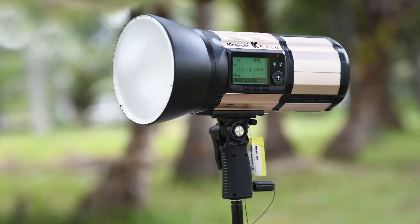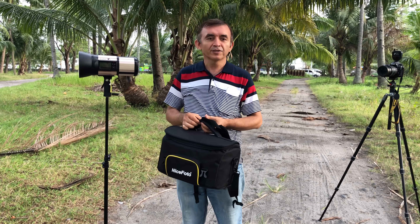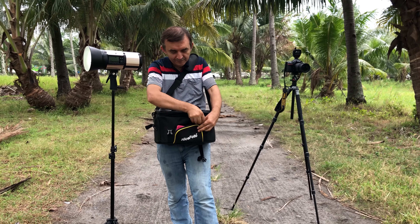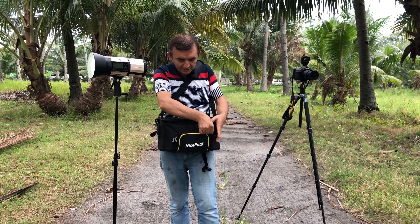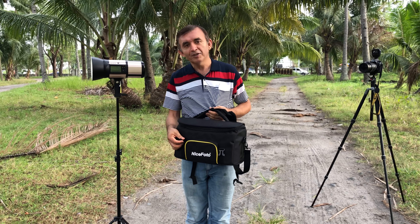As you see here, this flash comes with a nice flash carrying bag like this. You can not only put your flash inside this bag, but you can also put your charger, your adapters, your transmitters, and there is also a side pocket here where you can put your smartphones and other small stuff as well.